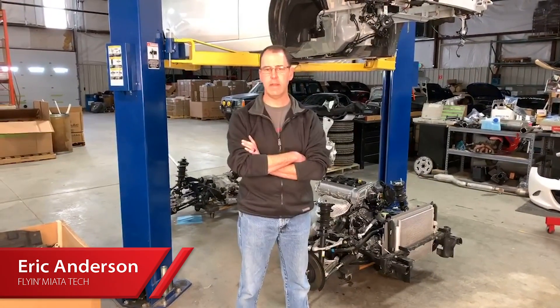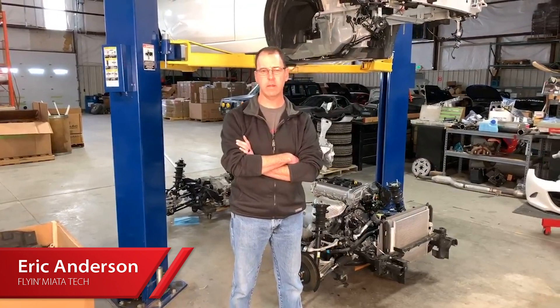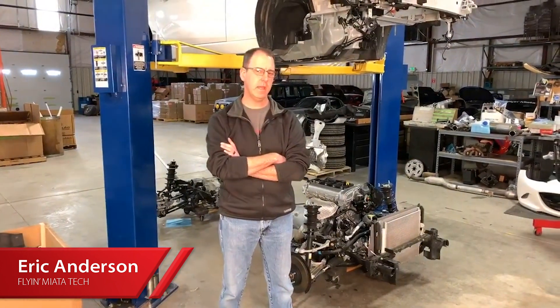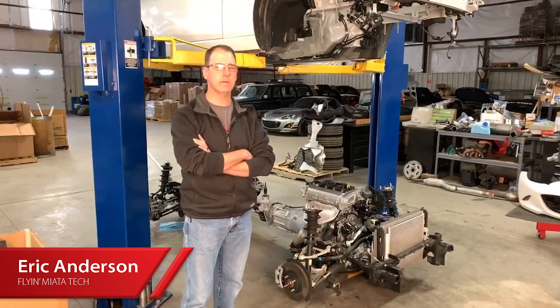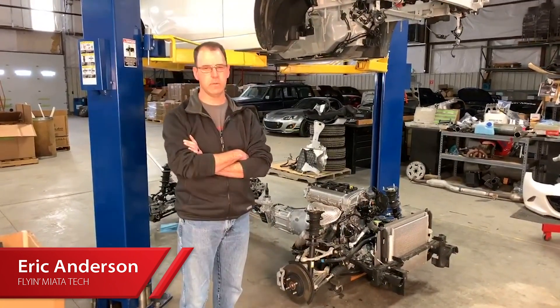We're giving you a quick look at an ND roller skate while we had it out of the car. It's going to be made into a V8, and if you're really familiar with Miata roller skates, this is going to look awfully familiar.